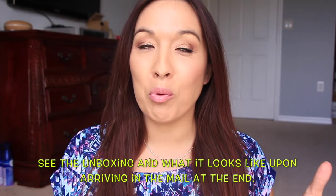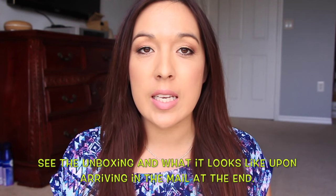Hey guys, so I wanted to do a review on the HelloFresh box that I got. HelloFresh — honestly, I was like, I'm going to get this box, I'm going to try it out, but I probably won't keep the subscription.